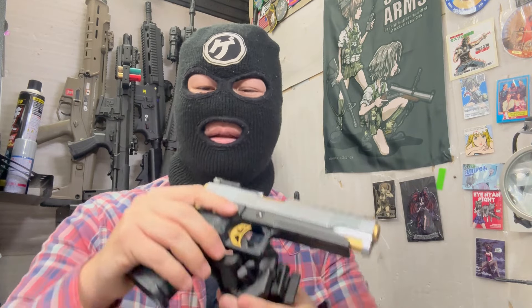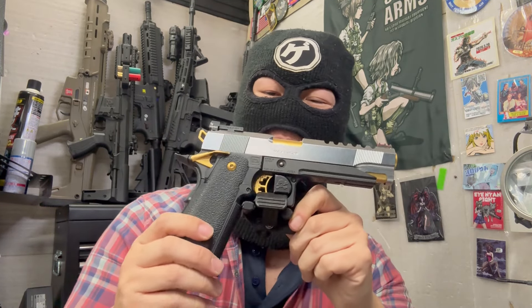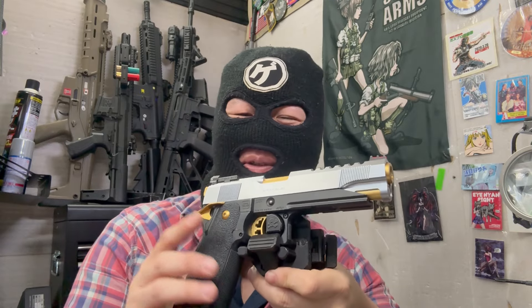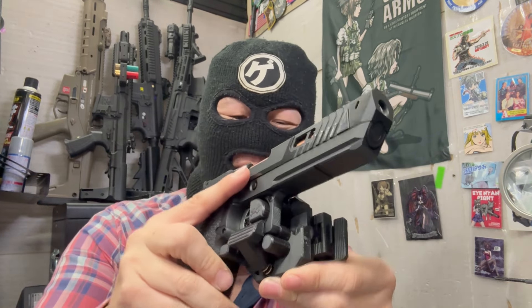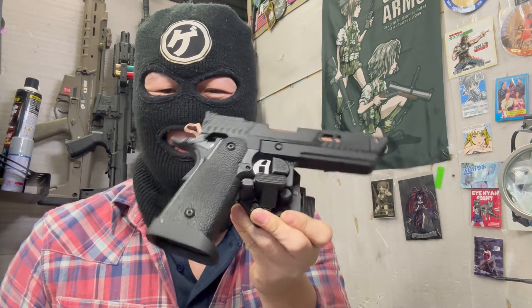こちらハイキャパ用ですね。ハイキャパ用は電動ガンのハイキャパも使えます。最近ハイキャパ用でよくお問い合わせが多いのはピットバイパーにつくかっていうことが多いんですよ。今回バトンさんのピットバイパーを用意したんで、これにつくかどうか。バッチリつけられますね、バトンさんのピットバイパーも問題なくいけるという感じです。